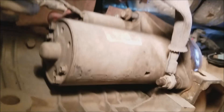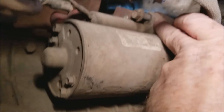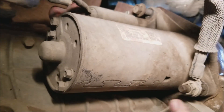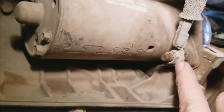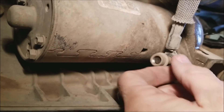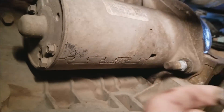You have two bolts holding this starter on. There's one on top — a 13 millimeter socket will fit that — and you also have a nut holding the ground bolt on. I've just loosened this one and the top one as well. This here is the ground cable.